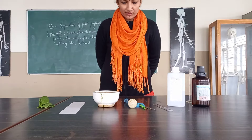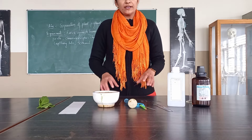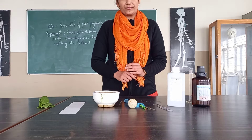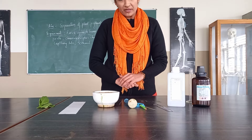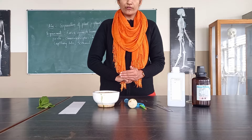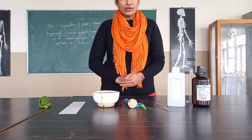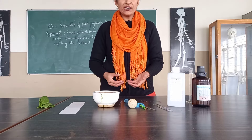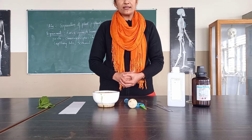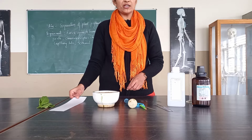Hello everyone, welcome to the class. We are going to perform the practical under which we are going to do the activity related to the separation of the plant pigments — that is chlorophyll A, chlorophyll B, xanthophyll, and carotenoid. Here are the requirements, and before that we need to know what this technique is. We are going to use paper chromatography to separate out these components.